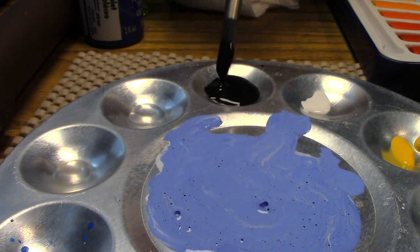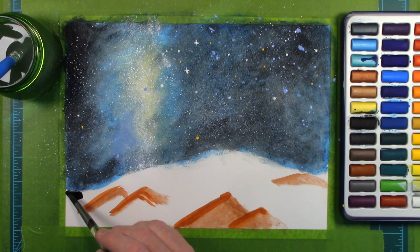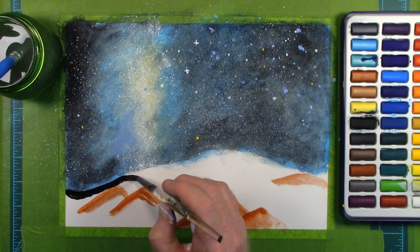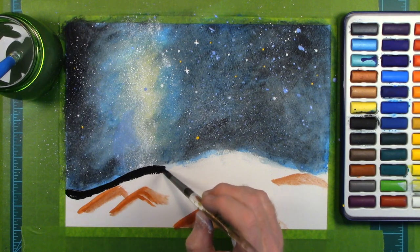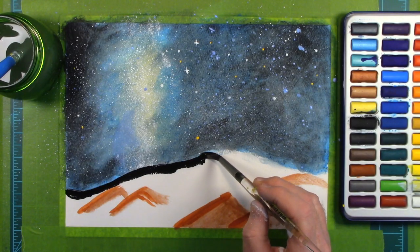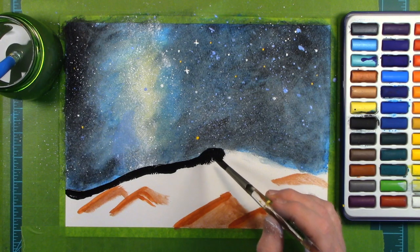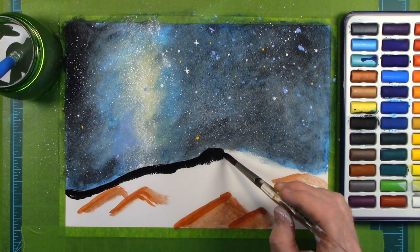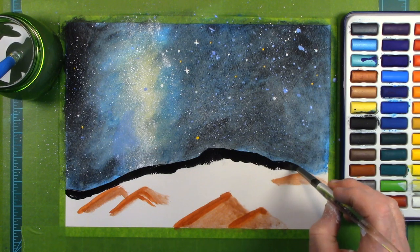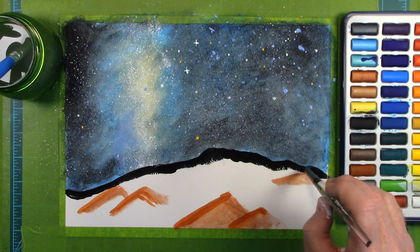And even though we live within this galaxy, we can still see the evidence of our galaxy if the sky above you isn't polluted with light from the city you live in. Look how contrasty this black paint is. I've got a feeling I can paint a night sky better than a landscape, so there's no promises for how good or bad this landscape will turn out.